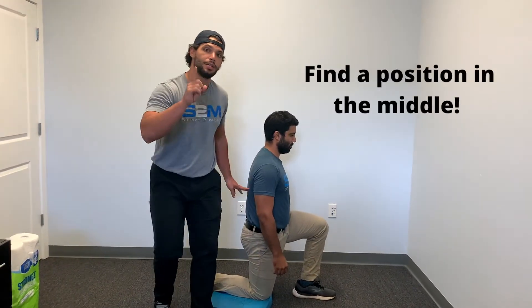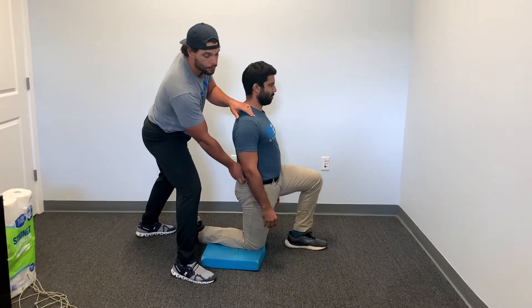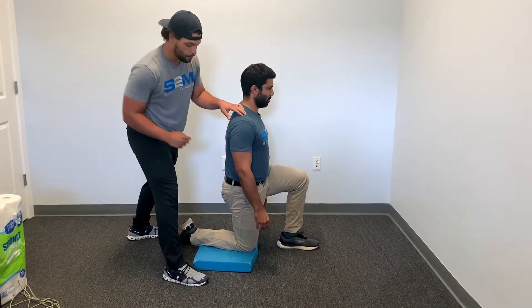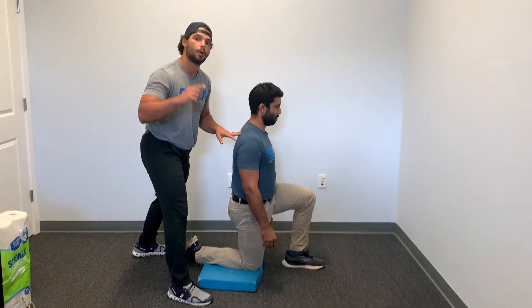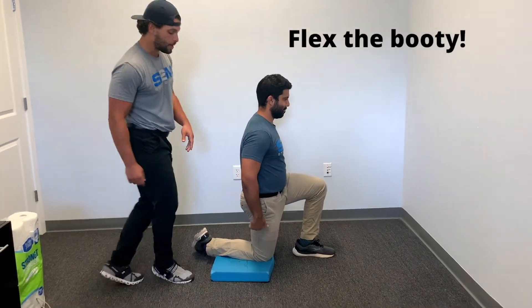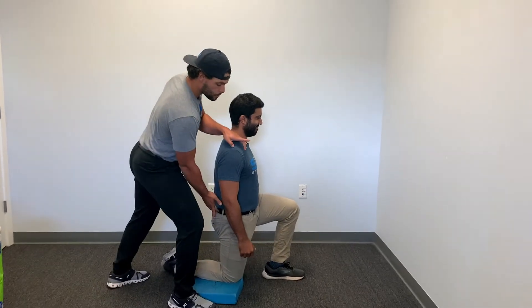What we want to do is find a position in the middle. If we extend all the way, if we flex all the way, and then we find the position halfway through — that's neutral. Next, the most important part: see that little booty he's got there? He's got to flex that thing, make it tight. Tighten that booty and now start to lean forward.